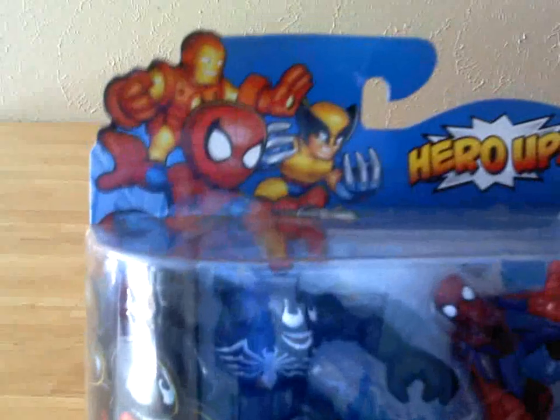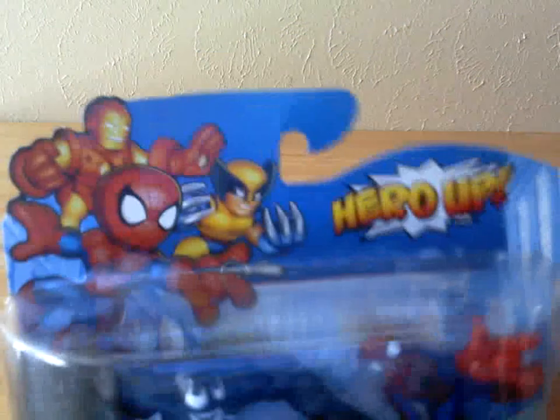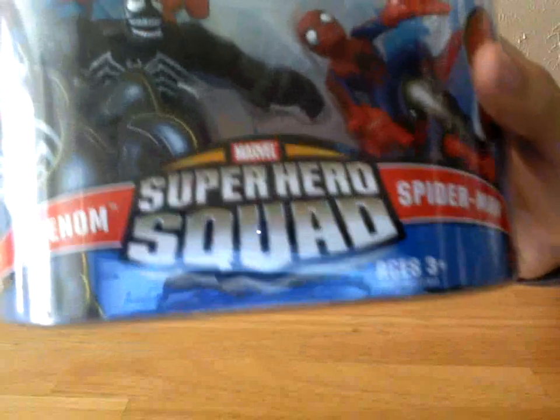Here we have Iron Man, Spider-Man, and Wolverine looking oh so cute. Hero Up! Here is Spider-Man and Venom. It says right there — Superhero Squad Marvel.